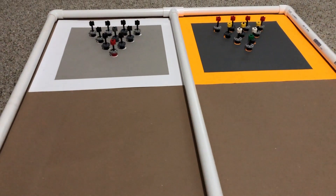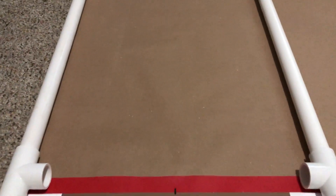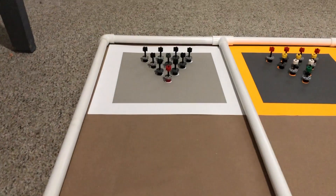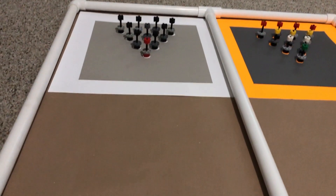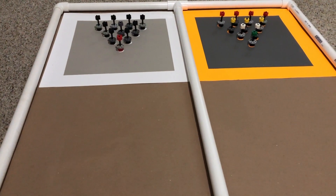Kick, push, projectile — whatever mechanism you want to come up with. The bowling lane is three feet from the foul line right here, which you cannot cross, to the pins. You will have two attempts to knock down all the pins, and obviously it is kind of like bumper bowling because we're using PVC to keep the ball intact. So could you use the bumper guards as a strategy?